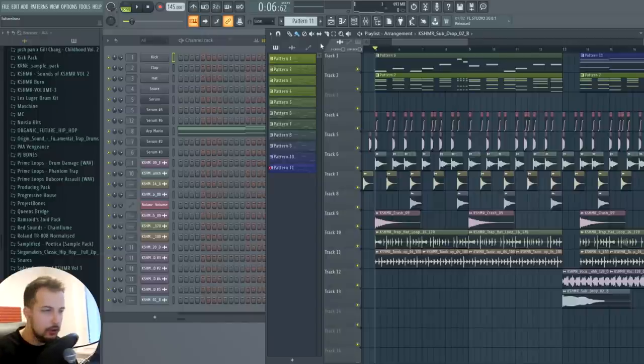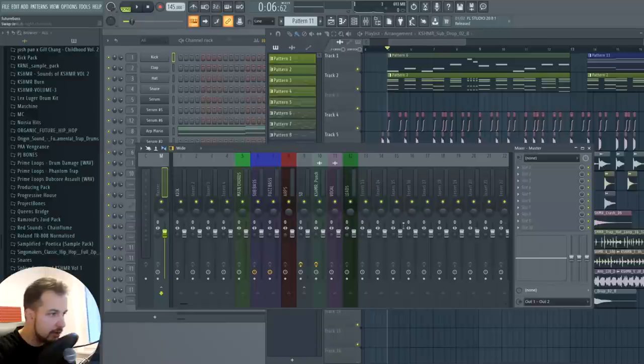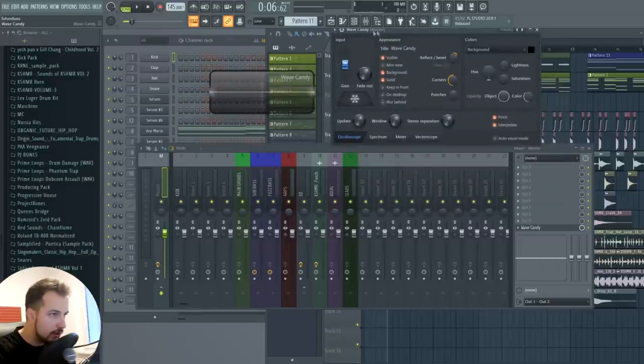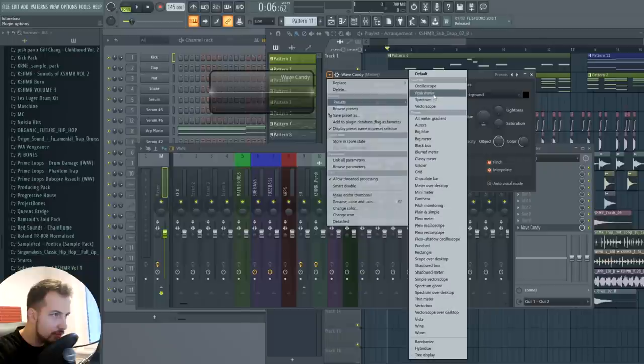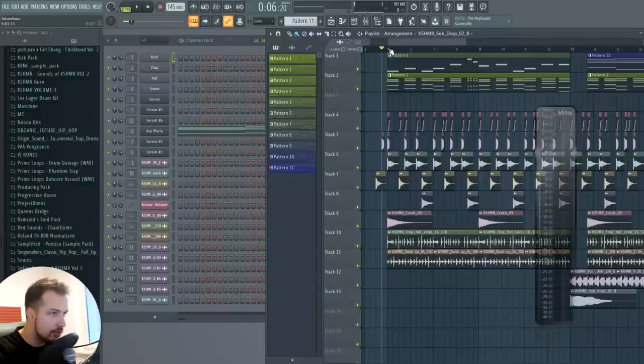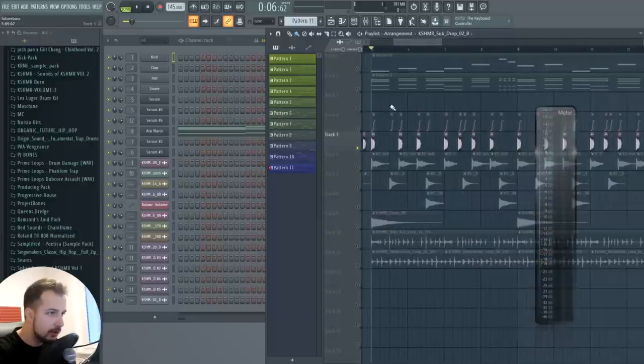The first thing we're gonna do is change the volume of everything. Go to your master channel and put Wave Candy on slot 10, the last one. Then go to presets and choose Peak Meter — so you have this decibel meter. This will show us the decibels of each sound. You want the kick to be the loudest, then the chords, bass, and background sounds at different volumes. Let's start with the kick — it's going to be at minus five.